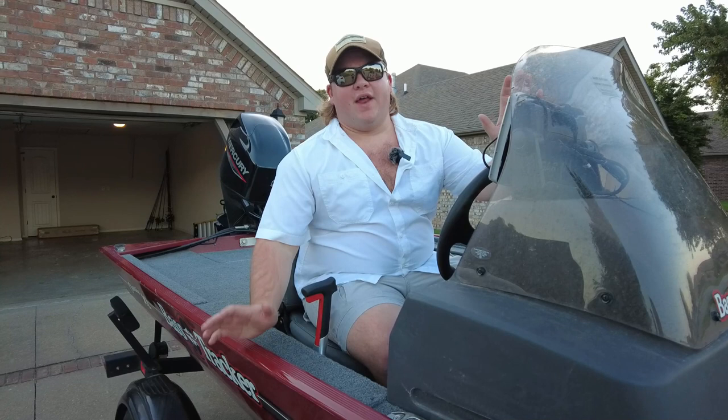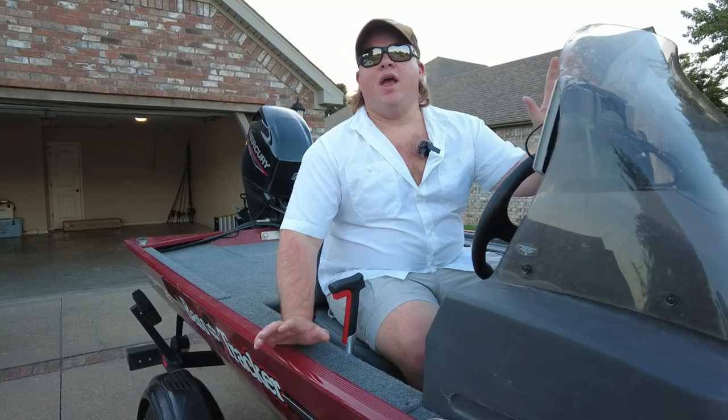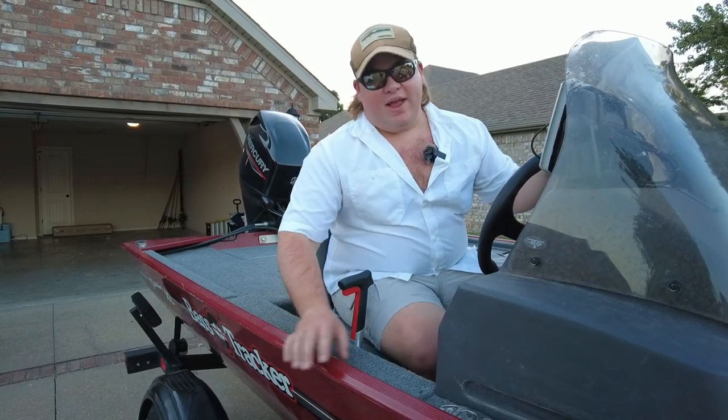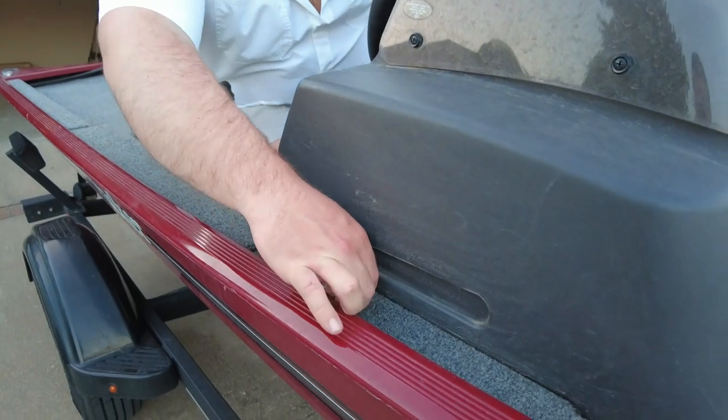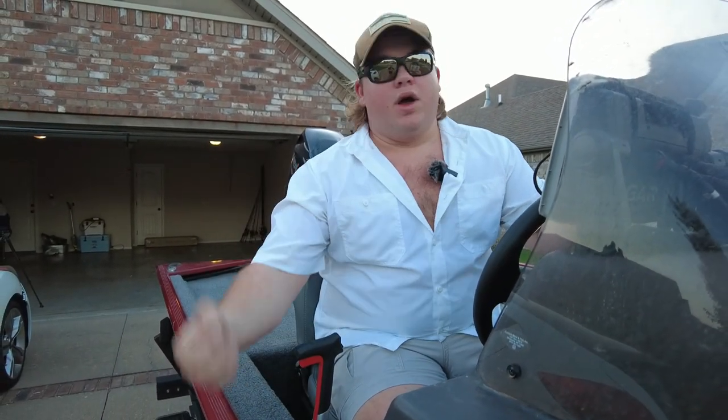One of the last things I did on this boat — and I really wish I hadn't waited so long because this saved me a ton of time and heartbreak — and it was the easiest thing I did: this simple cleat right here next to the driver's seat. This cleat lets me grab a quick rope or boat strap, drive right up to the courtesy dock, clip it right on, and the boat's not going to be swaying left and right. You've got it right in the middle and your boat stays real still.